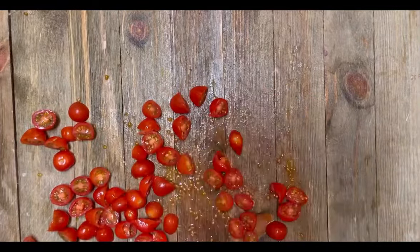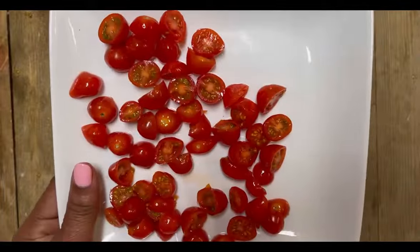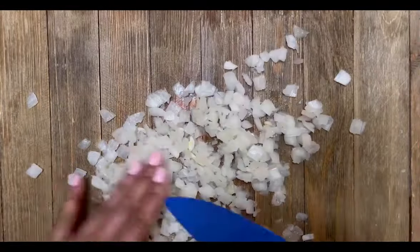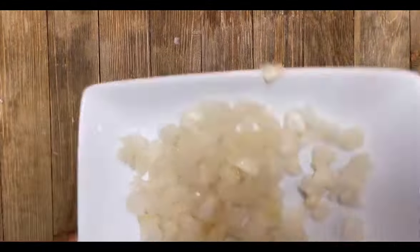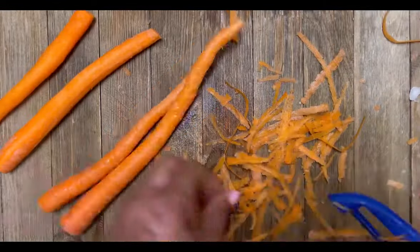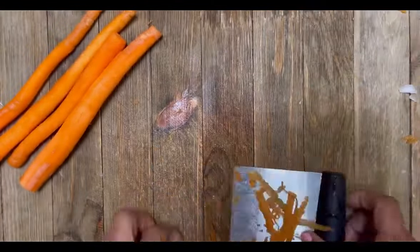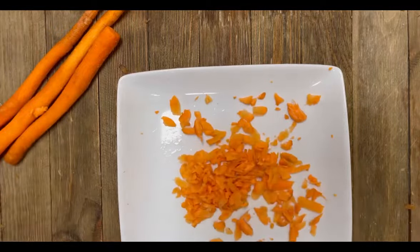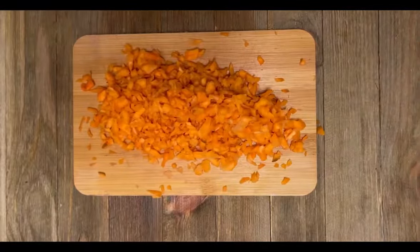I'm going to be adding in one small brown onion, but you can also use red onion — I'm just going to chop that up. I have four medium-sized carrots. I'm going to cut the ends off, skin the carrot using my favorite vegetable peeler, and then shred the carrots. You can shred them any size you want. These carrots are going to add so much crunchiness to our salad.